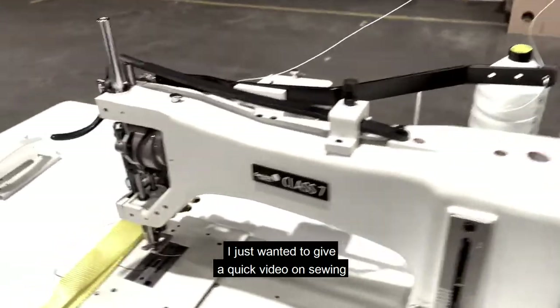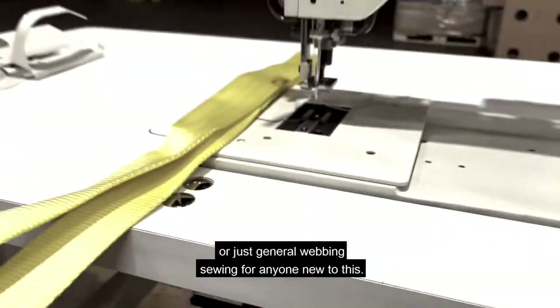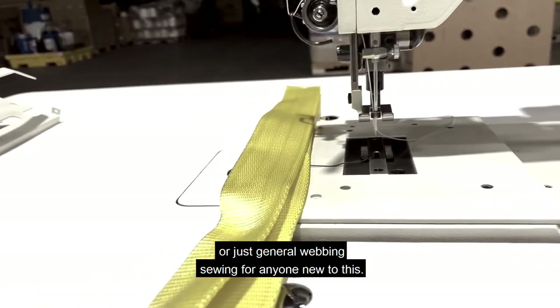Hi everybody, Dane Hatcher here with ServiceThread. I just wanted to give a quick video on sewing with a class 7 style sewing machine, or just general webbing sewing for anyone new to this.